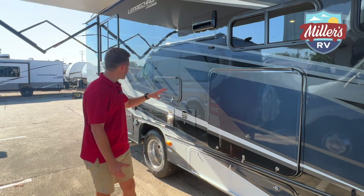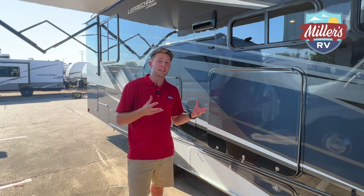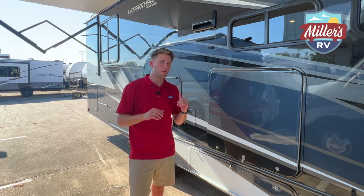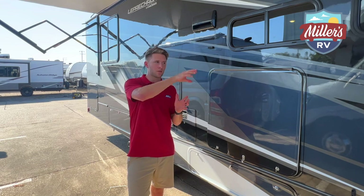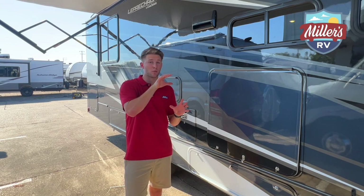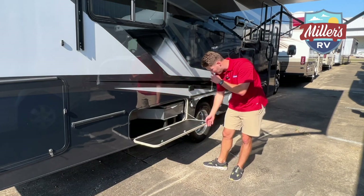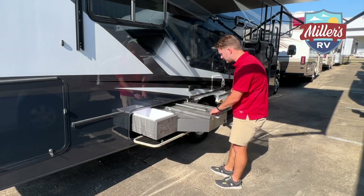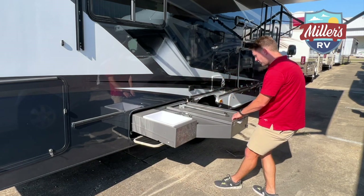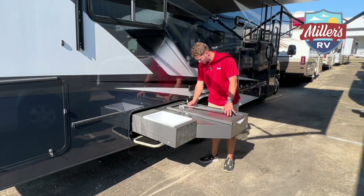Class C's on Ford gas chassis are not known for great outdoor storage, but this 319 MB lets you have really nice rear storage. As I was walking back to check it out, I came across something I didn't even know it had — a little outdoor kitchen area. This is top notch: there's a sink here, and what I'm guessing is some kind of table.